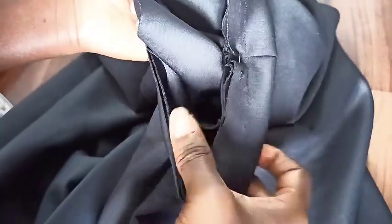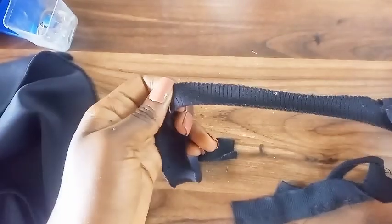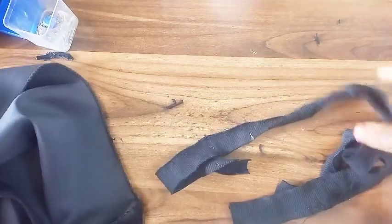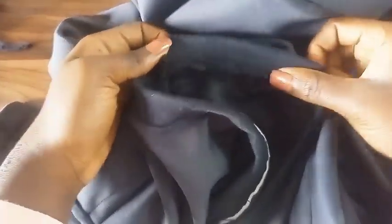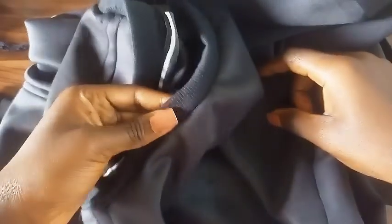I ended up changing the fabric of this neck piece because I thought the original fabric, since it's stretchy, would be okay, but it was bulky. So I used this fabric instead and it came out much much better. I hope this helps and I'll see you in my next video!